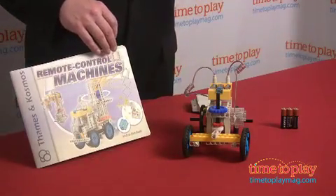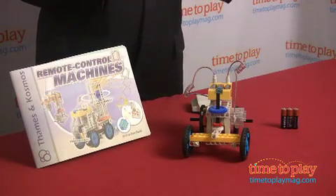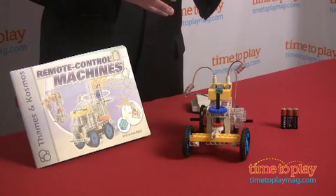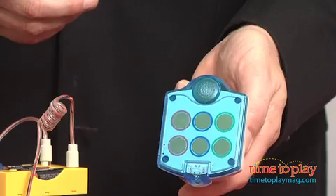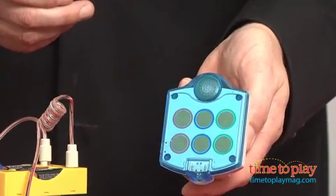The language in the guidebook makes complex ideas accessible to kids, and it informs the activity as the kids build their models. One of the really cool components of this set is the touchpad controller that brings the remote control models to life.